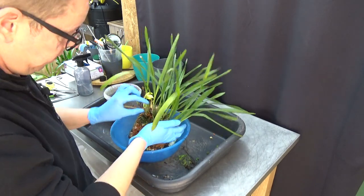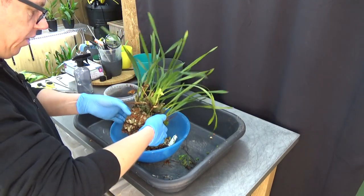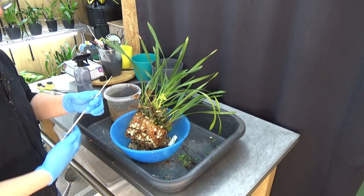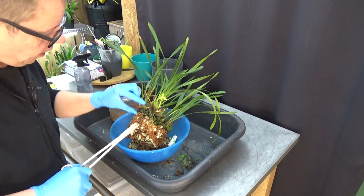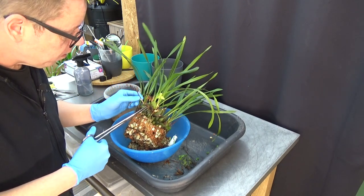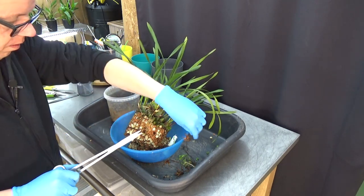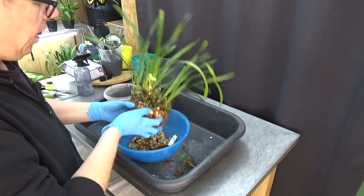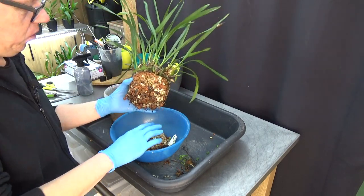I'm going to take off the older spikes and blooms that are still there — I need to cut a few off. We have one here, and this is part of a leaf, and this spike can go.